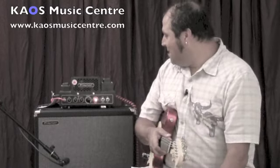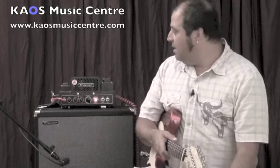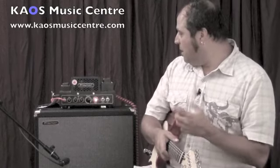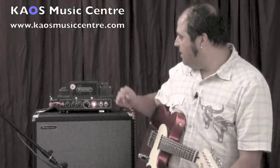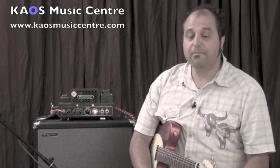All right, well there you have it — the Traynor Dark Horse 15-watt all-tube amp sounds killer. You get a lot of great tones out of this little package. It's a cool little amp that comes with a really cool carrying bag. Come in and check out the Traynor Dark Horse — it's a cool-sounding bedroom-volume and small portable amplifier. Thanks for watching.